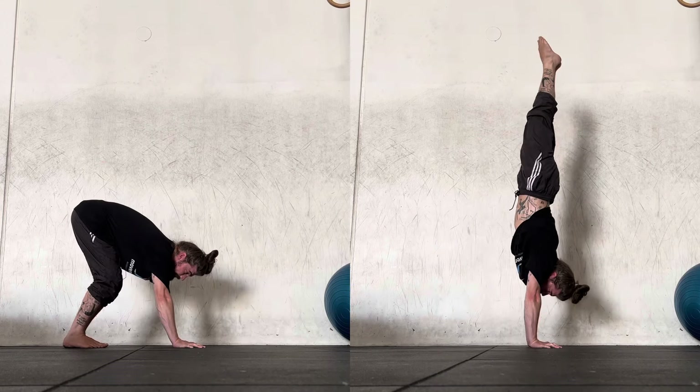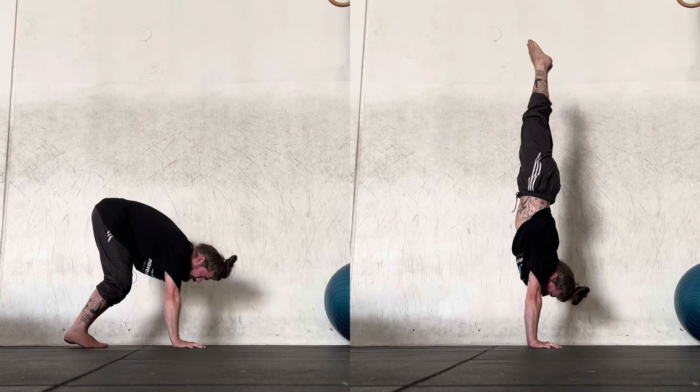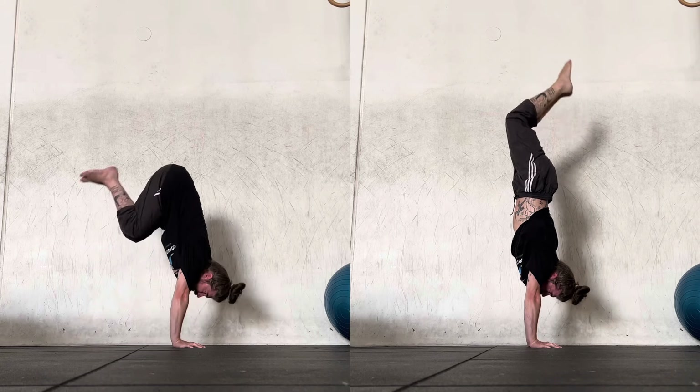I'm going to try to come down lightly. And then that worked fine, so I'm going to try to push it a little bit heavier — pushing through the toes, heels to butt.